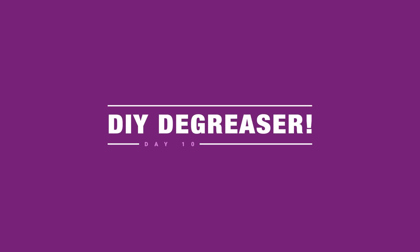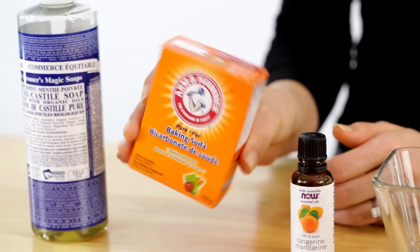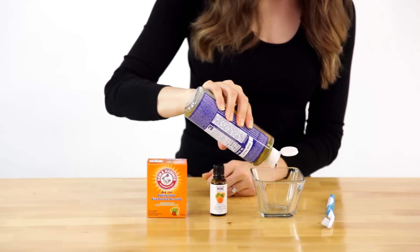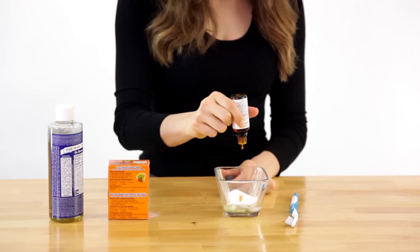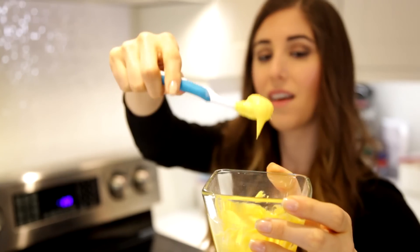Let's make a degreaser. For this you'll need castile soap, baking soda, orange essential oils, a cleaning toothbrush, and a small container. In your container, put a quarter cup of castile soap, a half cup of baking soda, and 20 drops of orange essential oils. Mix it well to create a paste, and then apply it to your affected area.